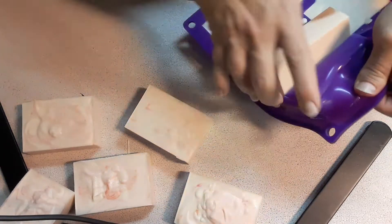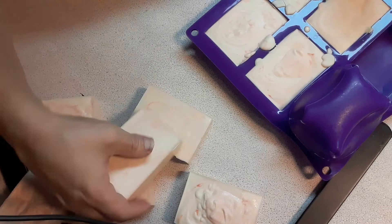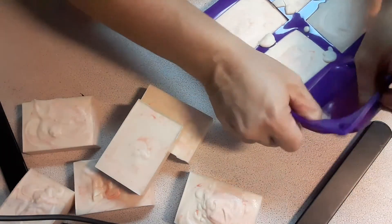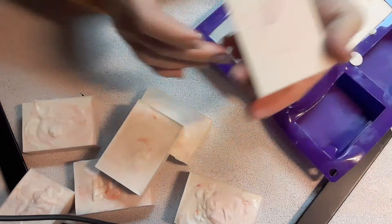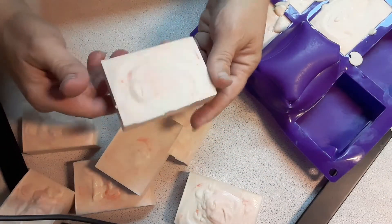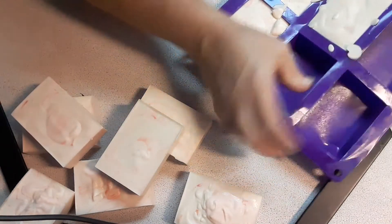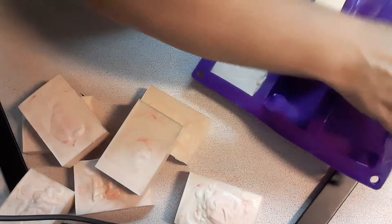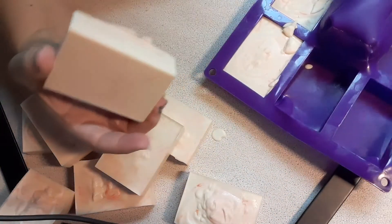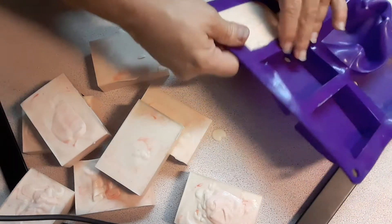I do like having more of the white in there because it's soap, so I like to not interfere with the natural coloring. I don't add white to it — it's just the natural color, it's just what it looks like. Each of them are very unique; they don't look alike.